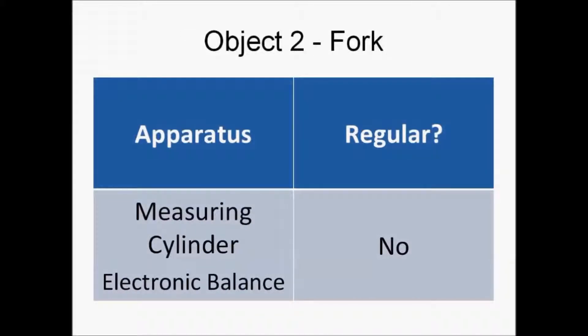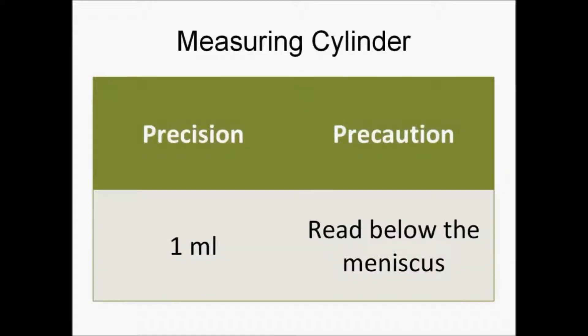The apparatus needed are a measuring cylinder and the electronic balance. Because the fork is irregular, we will need to use the displacement method to find its volume. The measuring cylinder has a precision of one milliliter, and a precaution when using it is to read below the meniscus when measuring the volume of water.